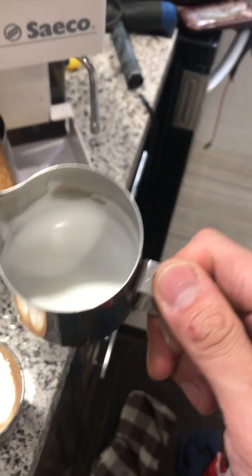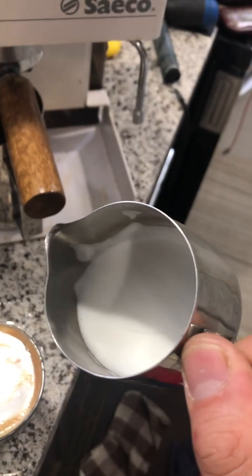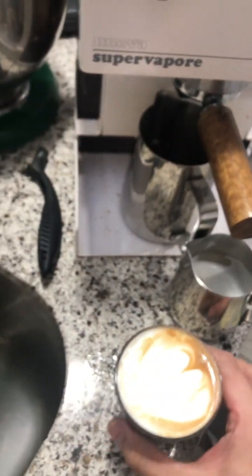Really impressive steam actually — look at that, silky.